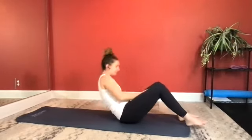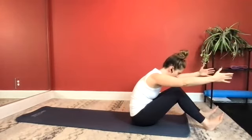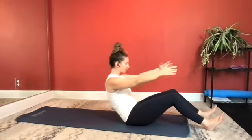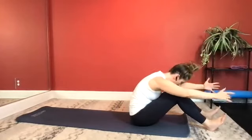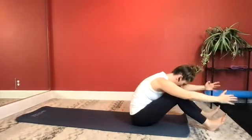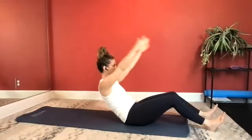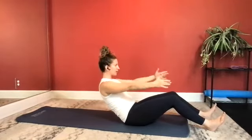Bring yourself up to a seated position for your half roll back. Take a seat toward the front edge of your mat, dig your heels down, reaching over your legs. As you inhale, roll it halfway back. Exhale, pulling your body back over your legs. Let's add some arm work: inhale, roll it away, reaching your arms up, lower, and back over your legs. Continue: inhale, roll away, arms reach up, lower, and back over. Two more times. Last one.